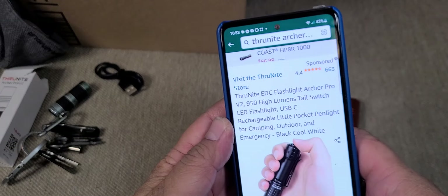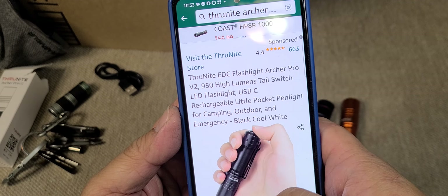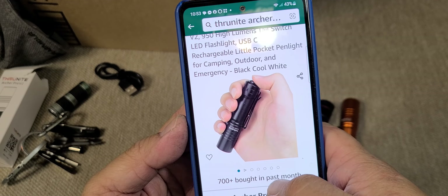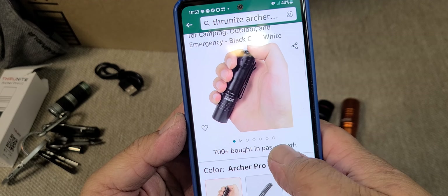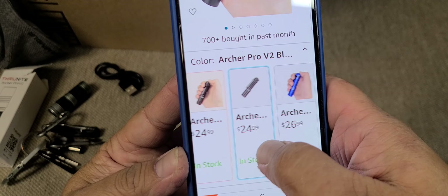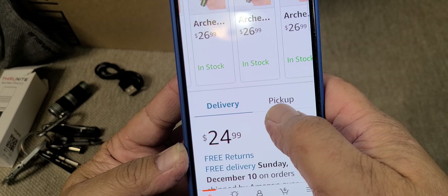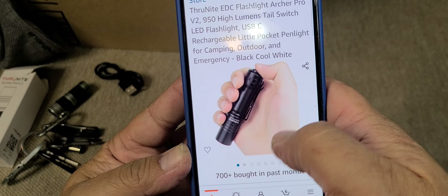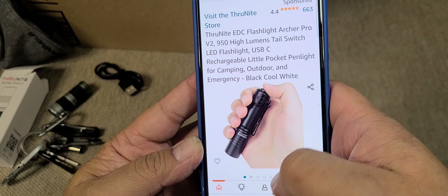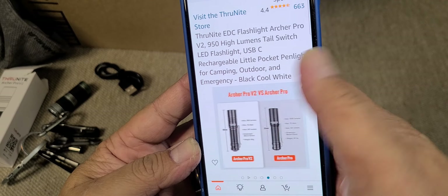TrueKnight EDC Flashlight Archer Pro V2 — 950 lumens, tail switch, LED flashlight, USB-C rechargeable pocket pen light. The regular price is now $24.99 for the black version. I got the orange one for $19.99 — good thing.